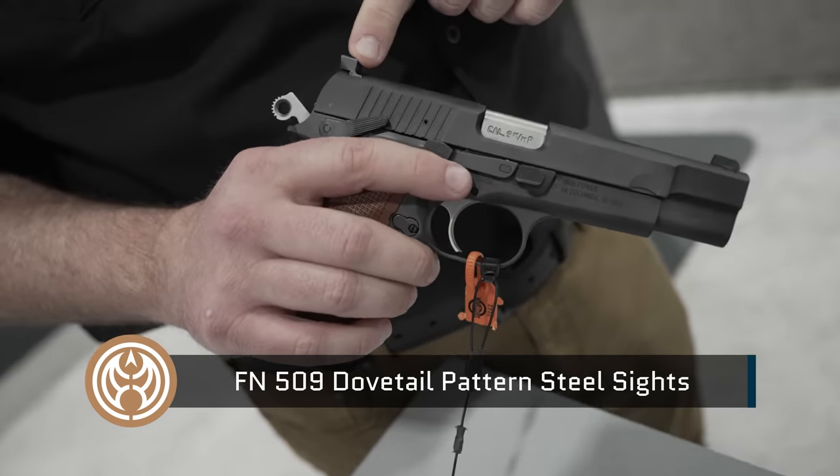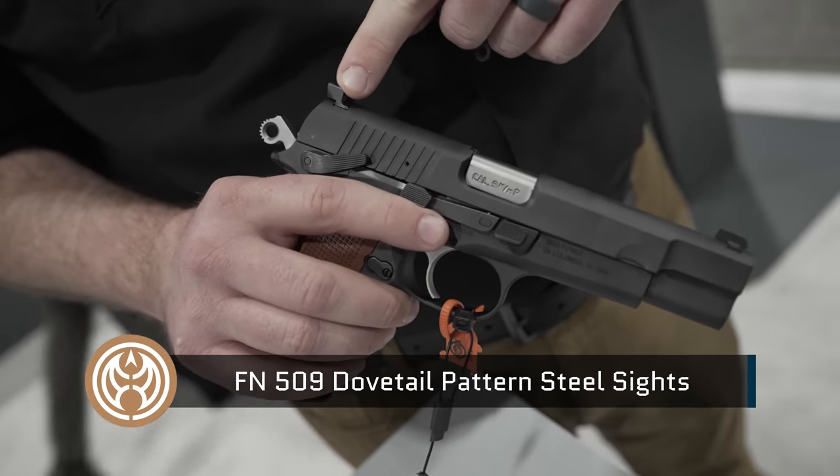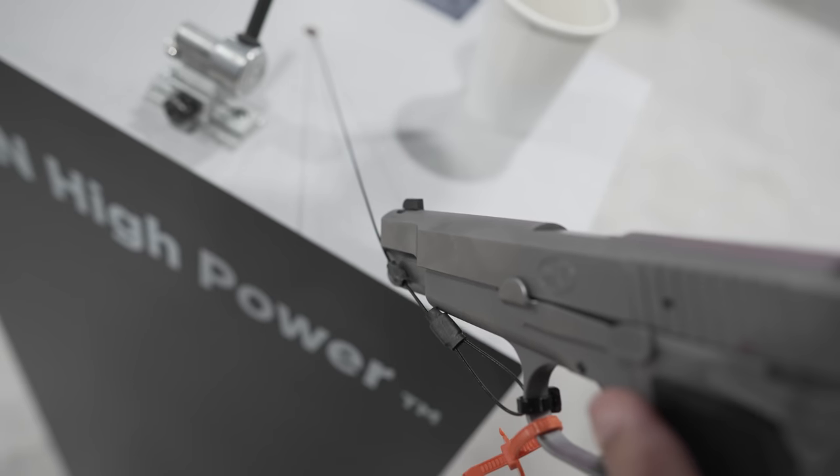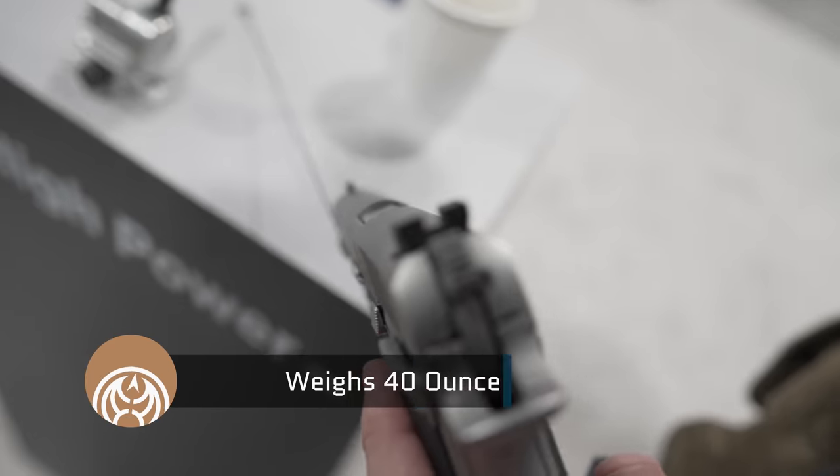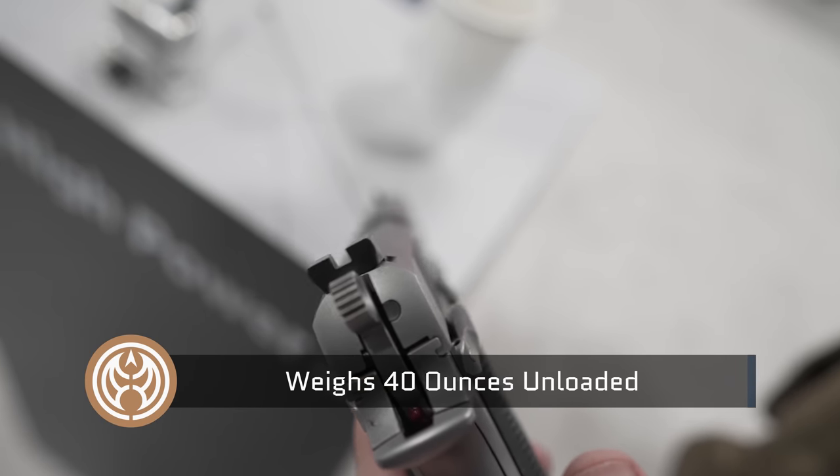The sights have been cut for the 509 dovetail, so there's an instant aftermarket for the sights. The overall package weighs about 40 ounces. It's a heavy metal gun and we're excited to introduce it today.